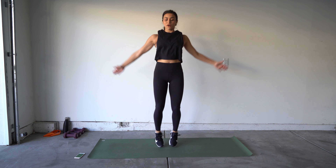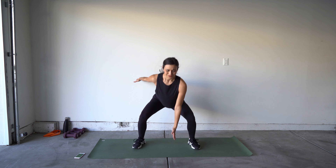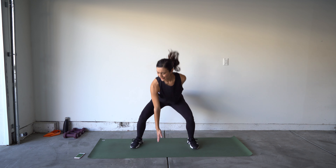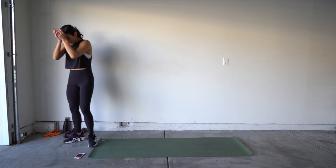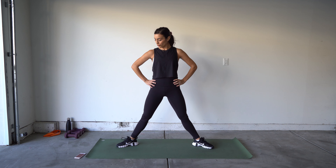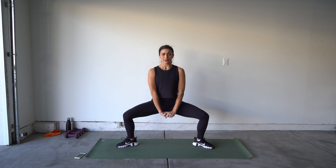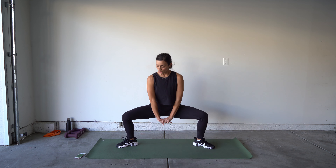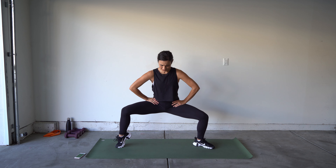Last round of double jacks — remember, keep that chest up, arms overhead. Ready, in five, four, three, two, one — time, let's go! Twenty more seconds. Three, two, one — time!